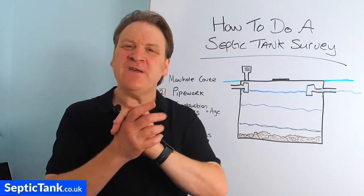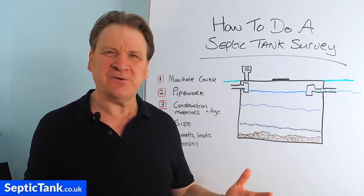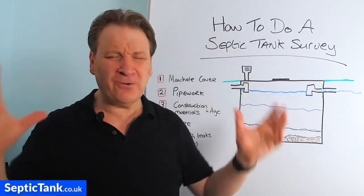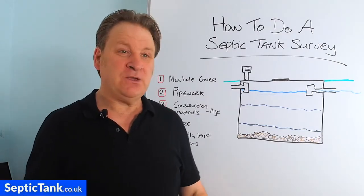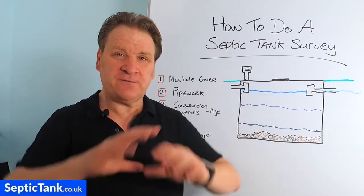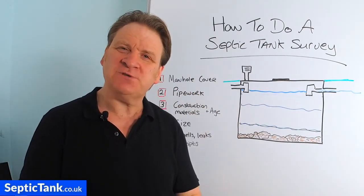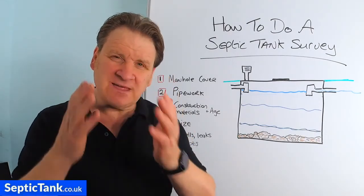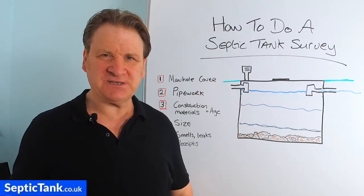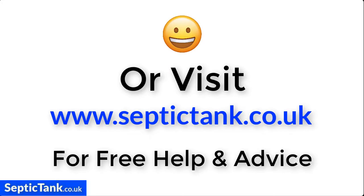I hope this has helped you — that's how to do a septic tank survey. For more free help and advice, go to septictank.co.uk, where you'll find a whole range of free videos on septic tanks and sewage treatment plants. Or search 'Septic Tank TV' on YouTube for my channel. If you subscribe, you'll be in with a chance to win a £5,000 septic tank and soakaway kit. Thank you very much for watching — take care.